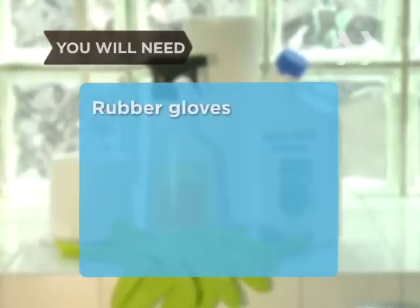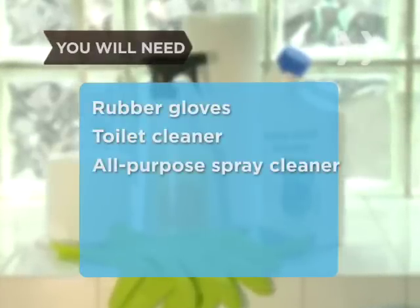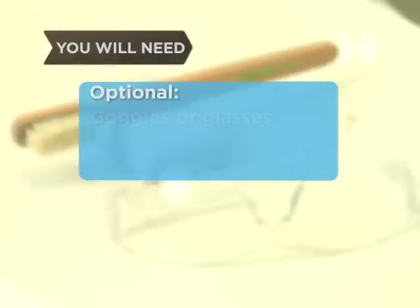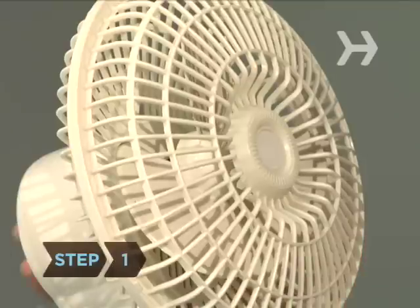You will need: a pair of rubber gloves, some toilet cleaner, all-purpose disinfectant spray cleaner, paper towels, a toilet brush, goggles or glasses, an old toothbrush, and a wet pumice stone.